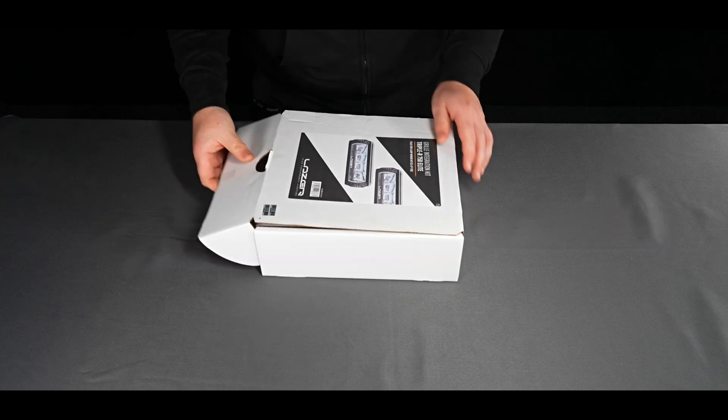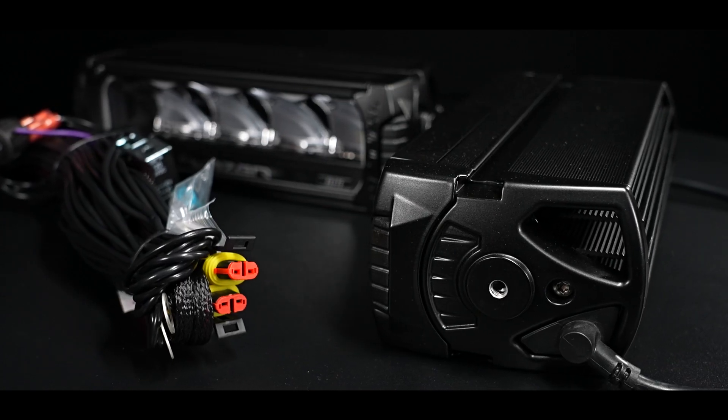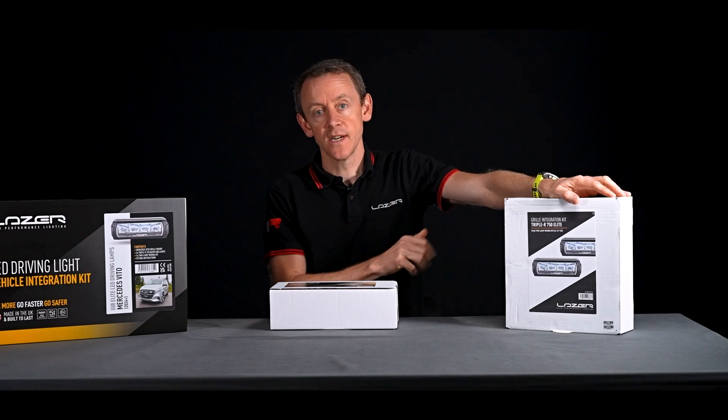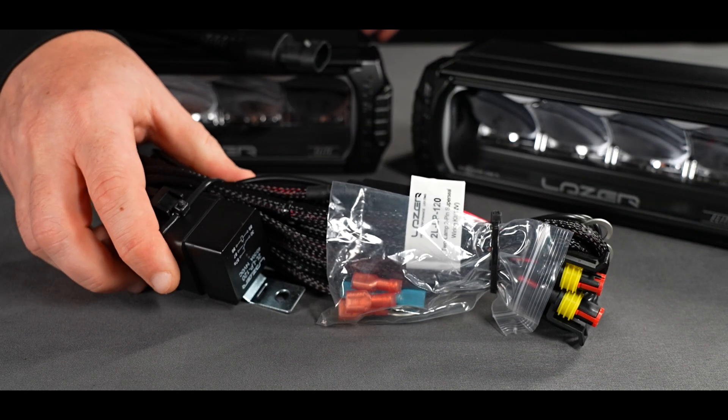In the lamp box we not only have a pair of lamps but we also have the wiring kit. This is the correct kit to be used with that vehicle, so there's no doubt about what the customer should be doing from a wiring perspective.